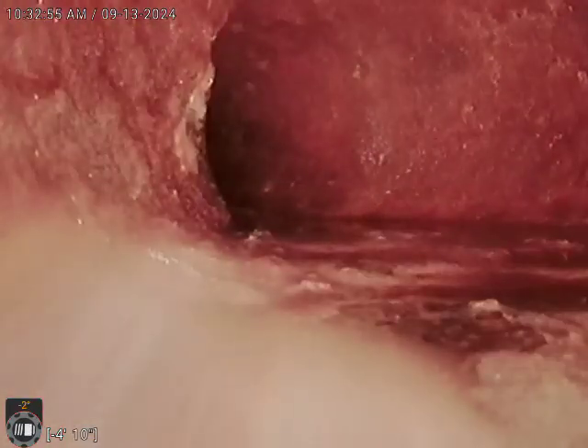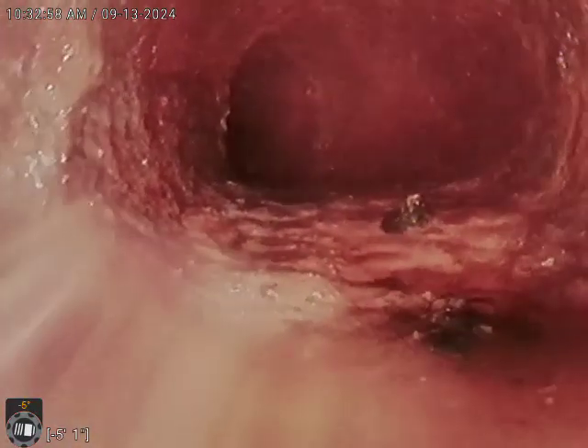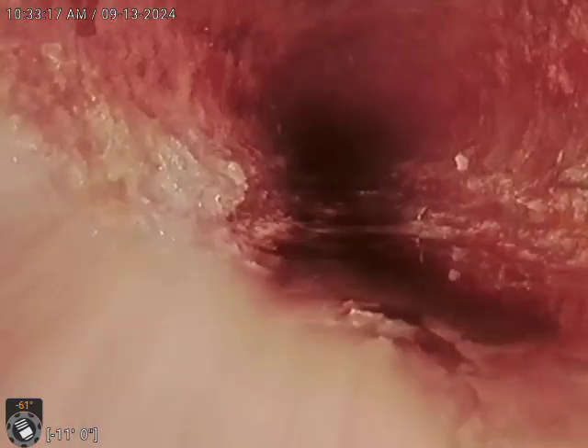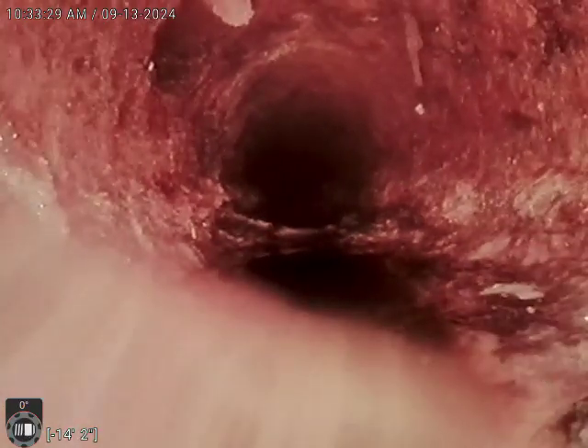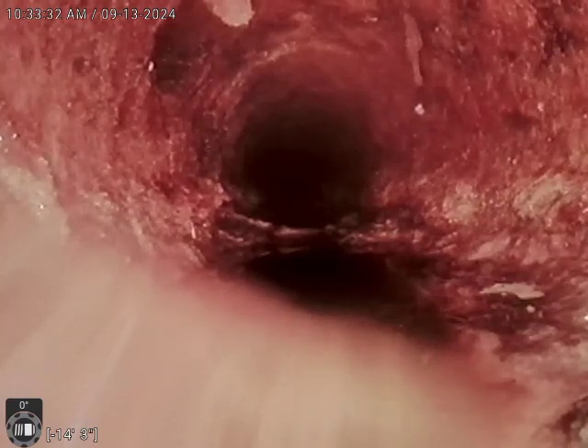Cast iron pipe. An eighth bend. There's a tie-in there for the laundry tub.